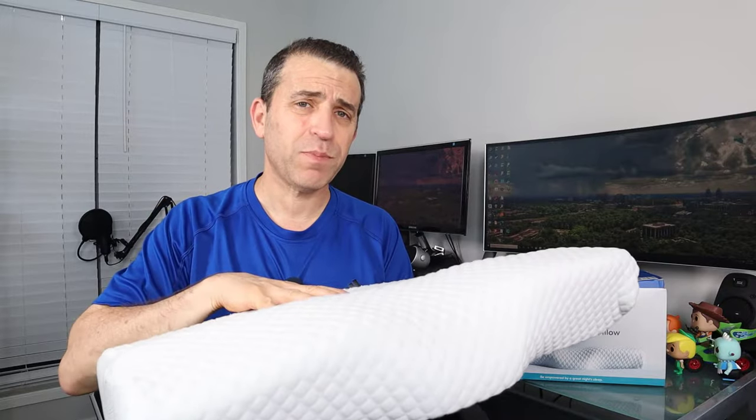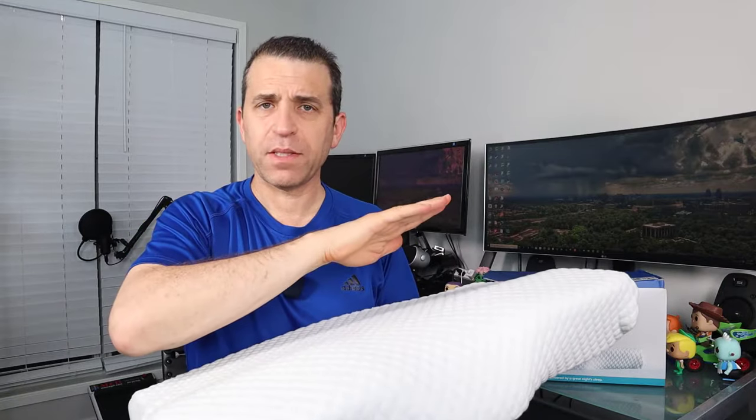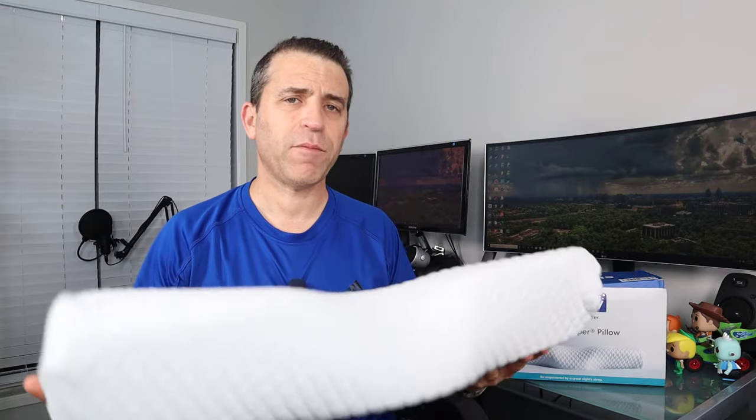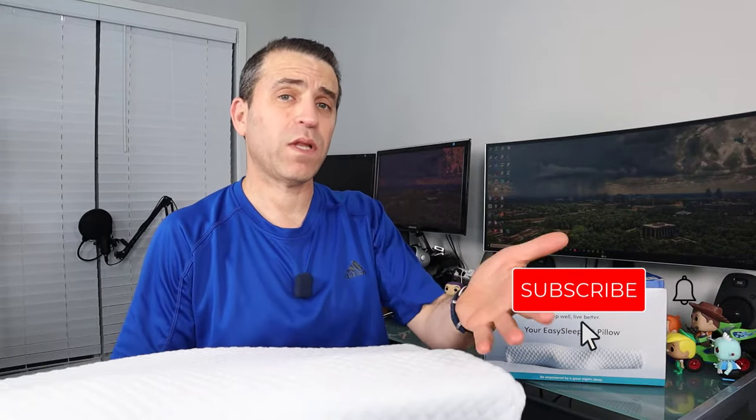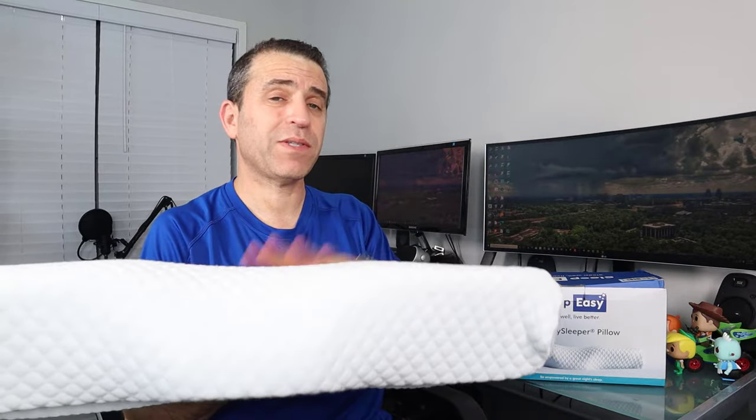I'll put a link in the description where you can check out not only this pillow but other types of sleeping products. They're based in the UK and sell directly from their website. If you find this video helpful for your purchasing decision, give it a thumbs up. And if you haven't subscribed to my channel, I'd love for you to subscribe and click that bell icon so you can be notified of new videos.